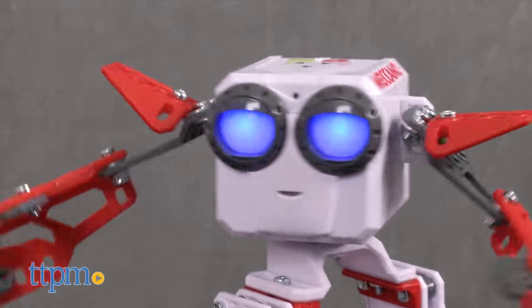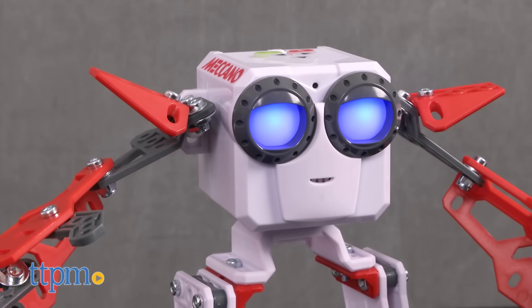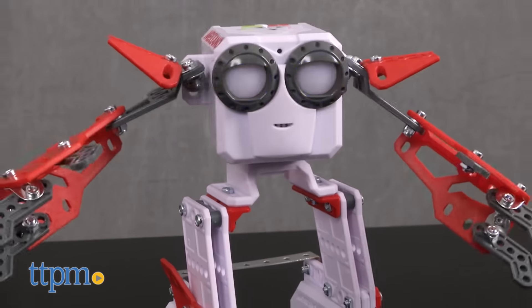In autonomous mode, Socket will basically do whatever it wants, including moving around, whistling, laughing, passing gas, and more.